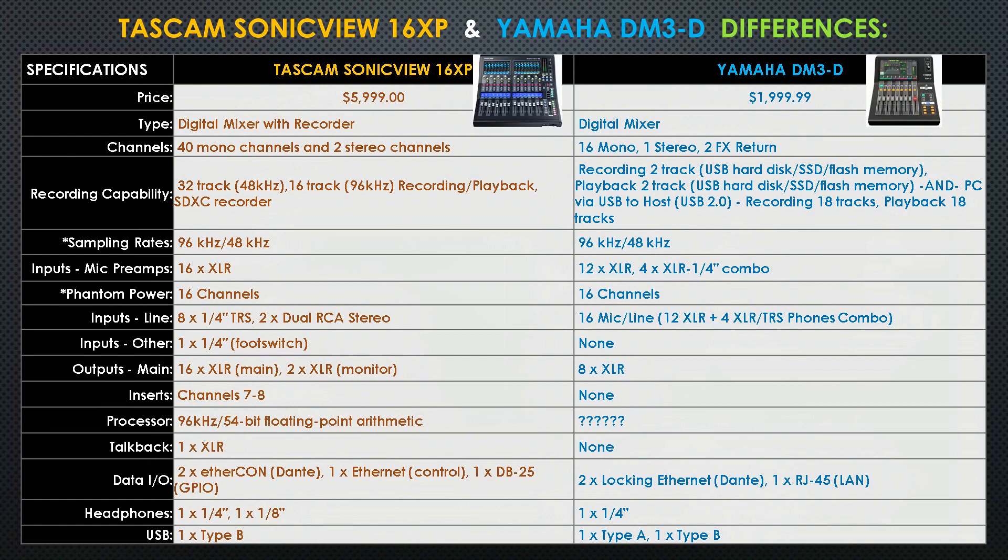Starting with the first row — price — the Tascam is $6,000 and the Yamaha is $2,000. That is a significant difference in price, so let's keep going row by row to look at why that is. The second row is type: the Tascam is designed as a digital mixer with recorder, while the Yamaha is designed primarily as a digital mixer. The next row is channels: Tascam has 40 mono channels and two stereo channels, while Yamaha has 16 mono, one stereo, and two effects return channels.